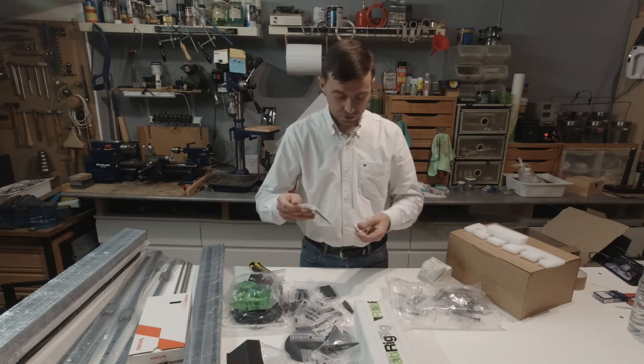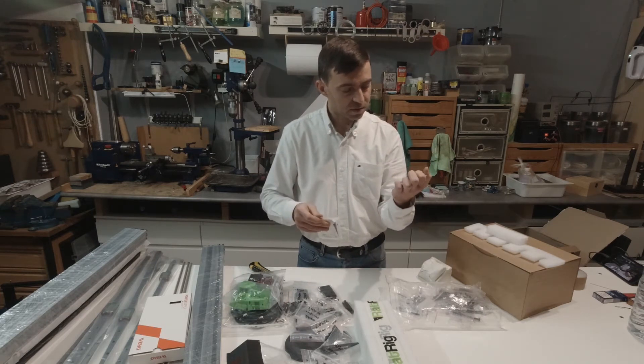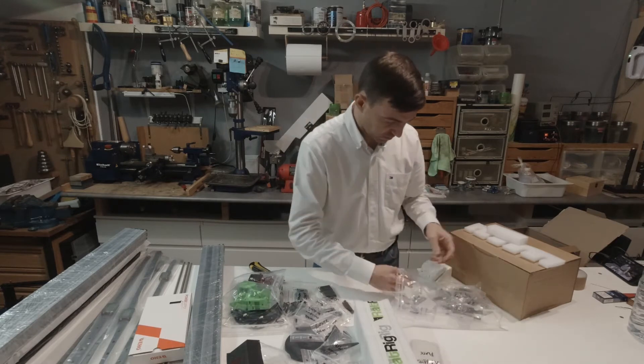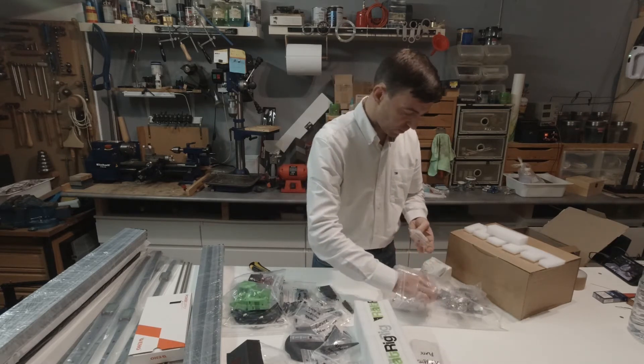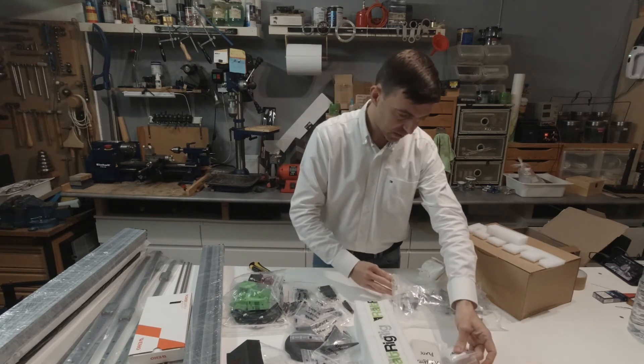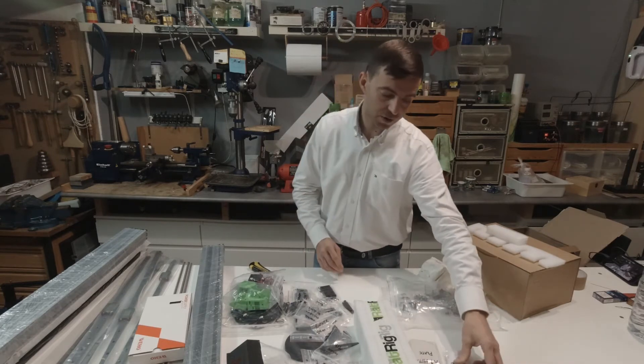Some motor mounting plates — XY. This should be for one of the Z's. Z plate. X plate. And this is for the carriage.